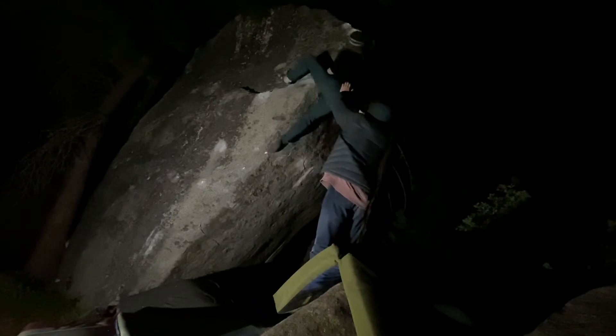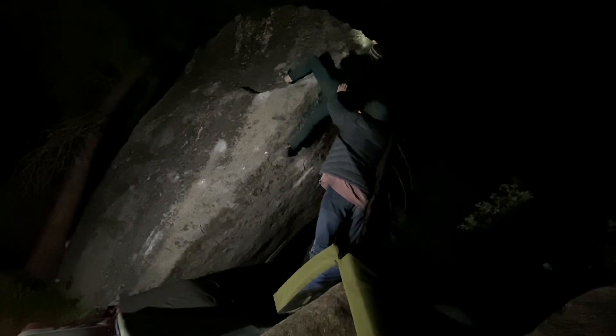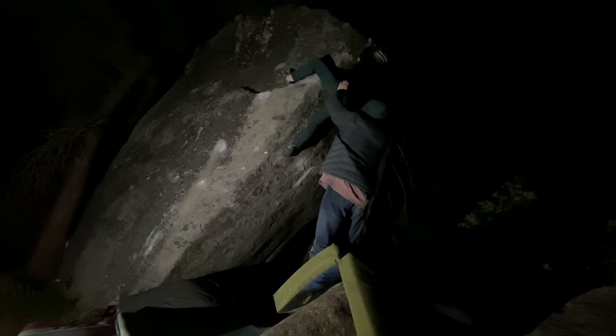Come on. Nice! Come on! Bumping good. Reach up and left. Lock off up and left with that knee wrap. And you can use the pinch to help you get up there.